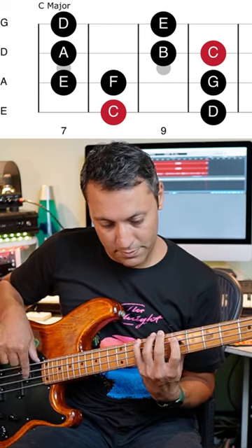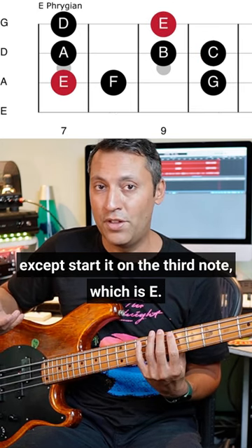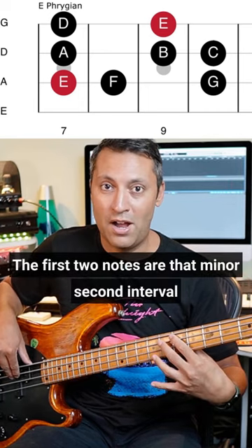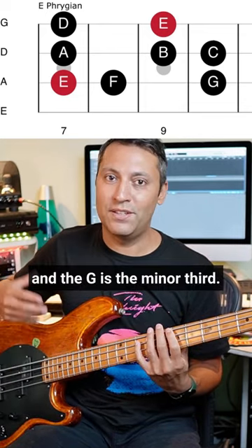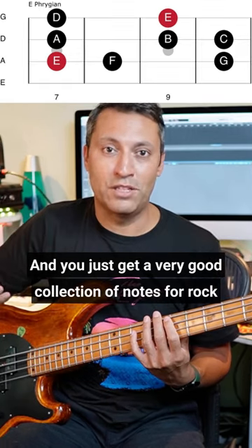Play C major, except start it on the third note, which is E. The first two notes are that minor second interval, E to F, and the G is the minor third. You just get a very good collection of notes for rock.